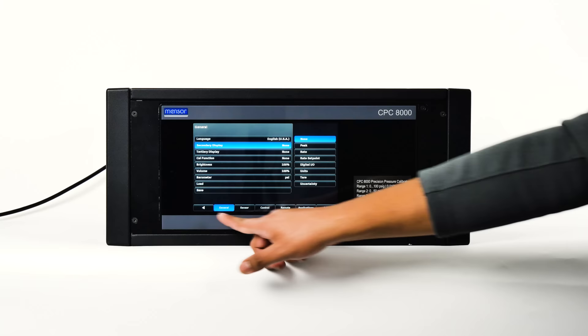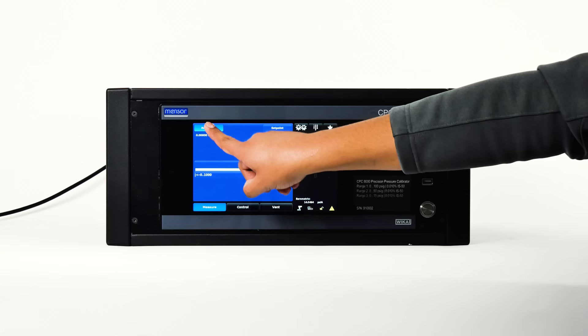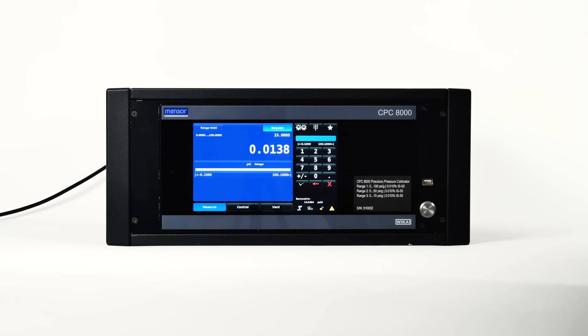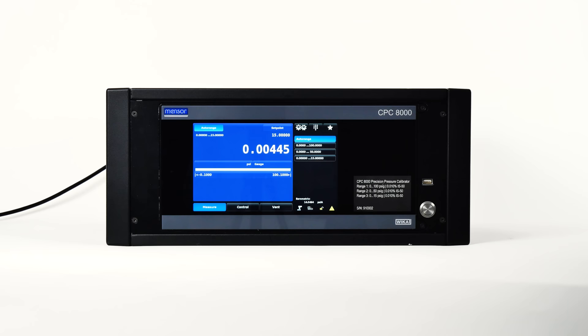The upper left corner of the screen shows either auto range or range hold. Although this is a two-state button, it is not a toggle switch. When auto range is displayed, the system will automatically select the most accurate transducer available for the active system pressure. Pressing this button will also show the transducer assignment list — the active range is highlighted. Press another listed range to change it. If the CPC-8000 is under pressure, only those transducers with ranges equal to or above the internal pressure are allowed to be chosen.